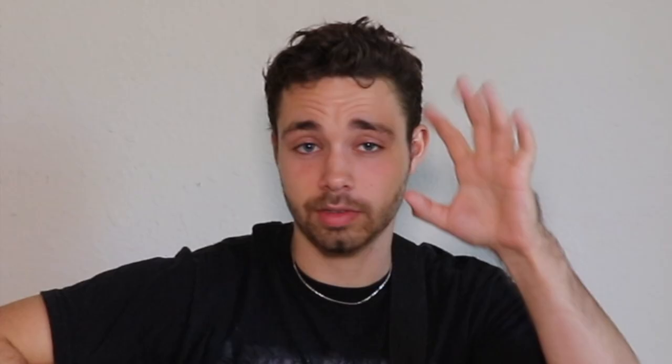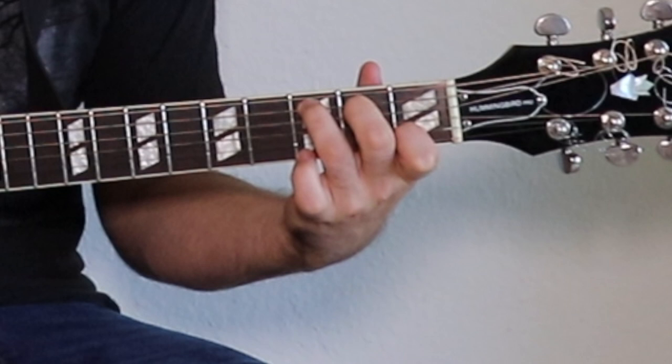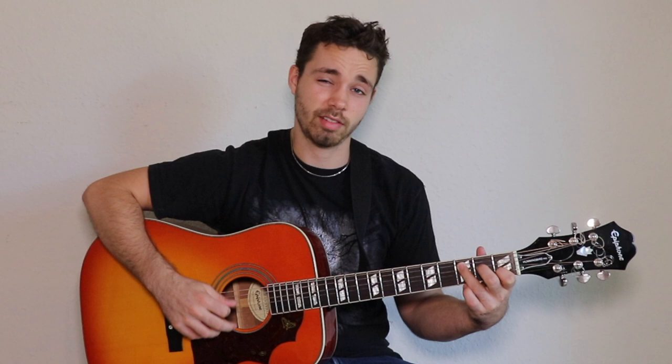Tip number four: make sure that you curve your fingers. Those fingers need to be curved as much as you can — it's going to hurt a little if you try it as hard as you can. A good rule of thumb is to have your knuckles be higher than the string that you're playing. You don't want them collapsed — that's just going to make it sound bad.